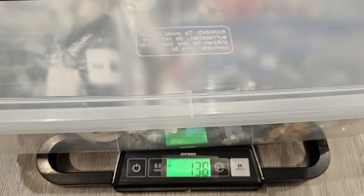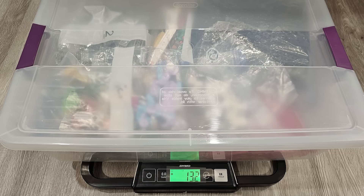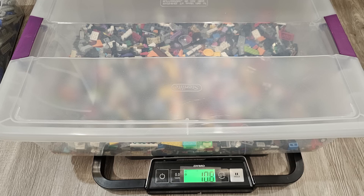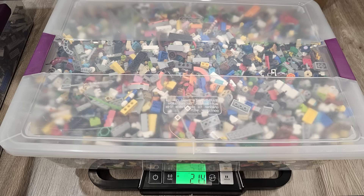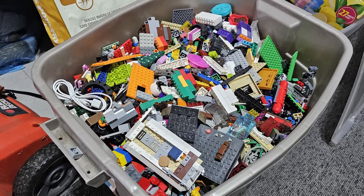I failed to weigh all of these bins during sorting, but I'm still curious to know how much all of this Lego weighs. So I decided to throw them all on the scale as I was putting the bins away. It ended up being a total of 131.2 pounds of Lego — that is insane. That equates to 60 kilograms. And that doesn't even include the two massive bins in the garage that I still have to sort, which are going to be a little more difficult because there's a lot of non-Lego in there and it also needs to be fully washed.